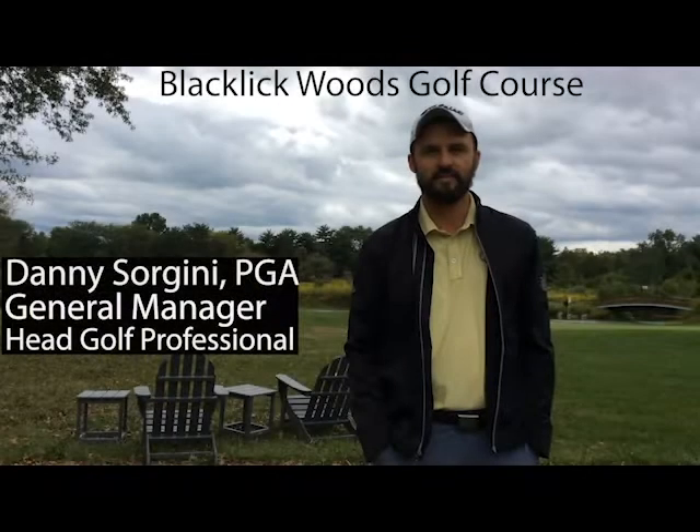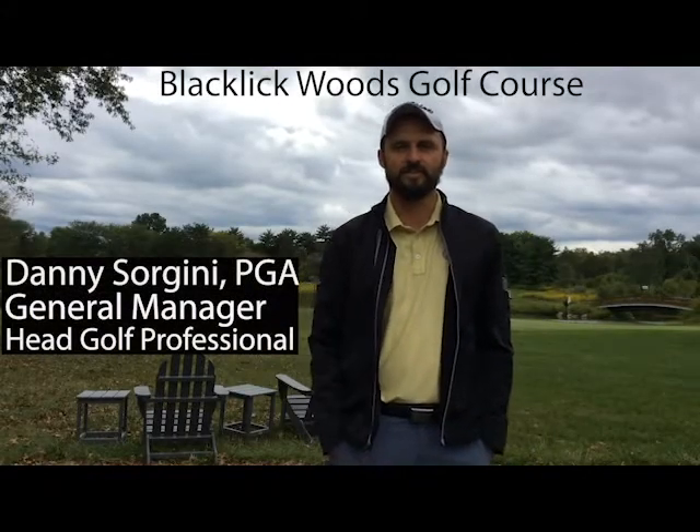I'm Danny Sorgini. I'm the manager and head golf professional here at Blackwood Golf Course.